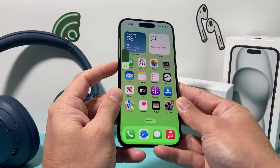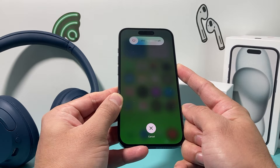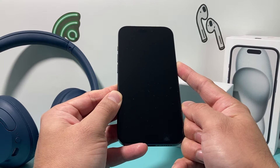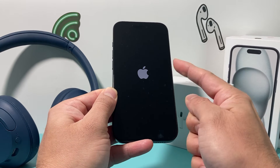So I'm going to do volume up, volume down, and finally hold the side button just like that until the screen goes completely black. We're not going to slide the power off because that will be a normal shutdown. I'm still holding that side button, and then I see the Apple logo.